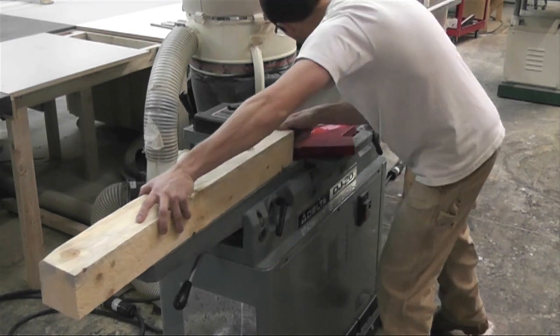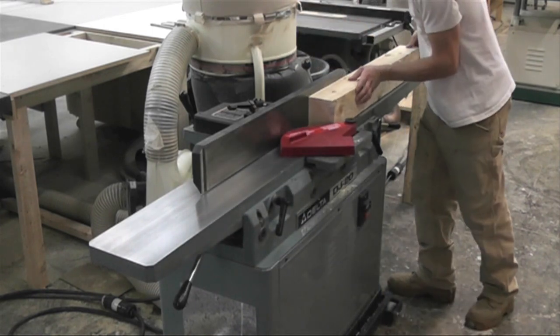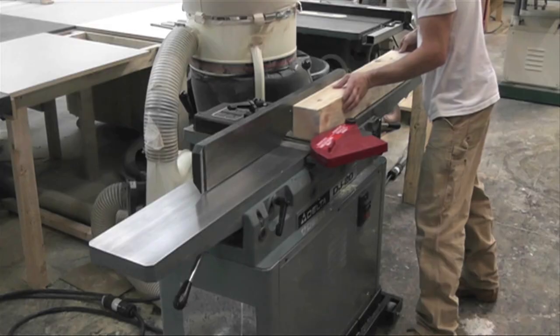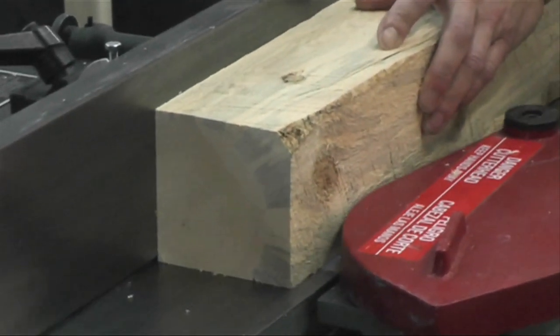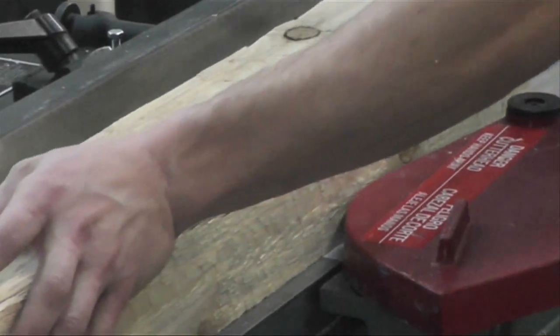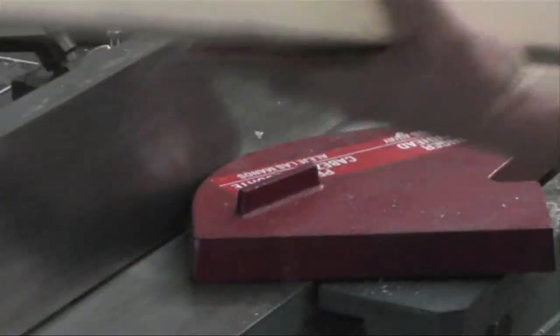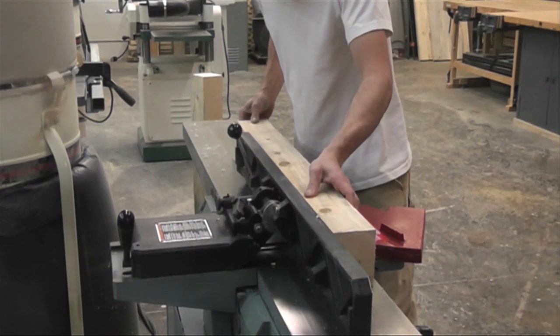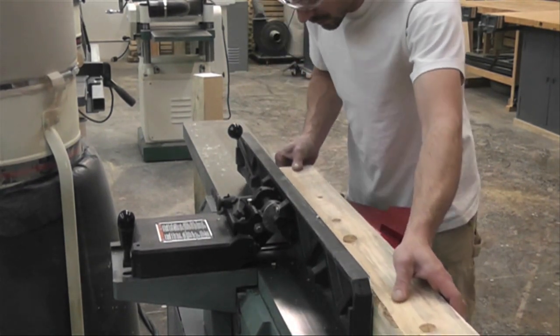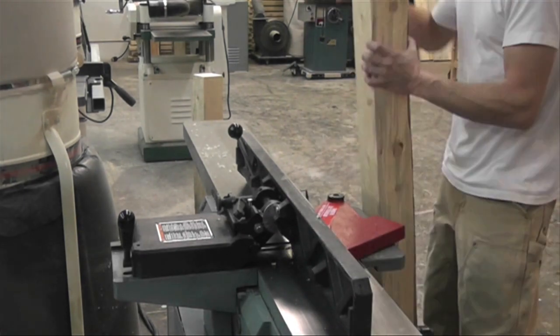As I'm jointing them, I'm keeping one hand towards the end of the board to keep it down on the table, and the other hand is pushing it forward. I want to keep downward pressure after the cut to keep the board flat on the outfeed table, and that keeps your cut perfectly straight and flat — which is our goal, to get it perfectly flat and square to the other face.